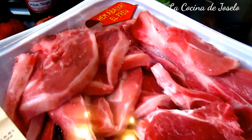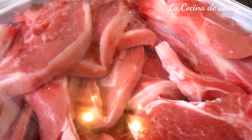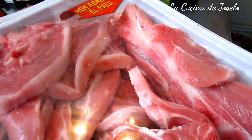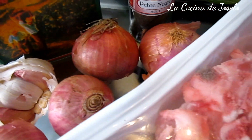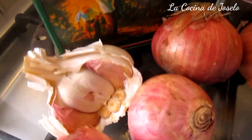Hoy vamos a preparar para este nuestro canal en YouTube: cordero albino. Albino — blanco. Pueden usar tinto, pero yo he comprado especialmente el blanco porque le da otro sabor a nuestra carne de cordero. Lo que vamos a hacer es cortar las cebollas en cuadraditos, las vamos a pochar, y las vamos a guisar junto con el ajo.